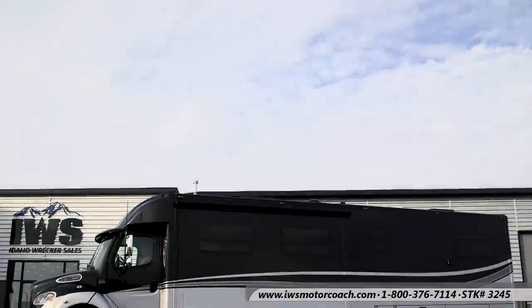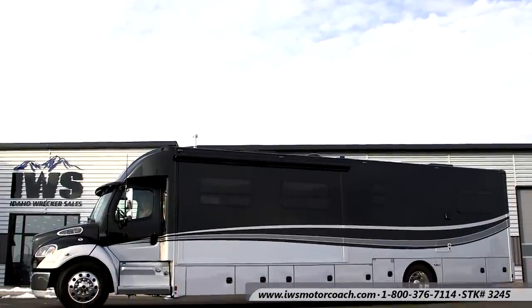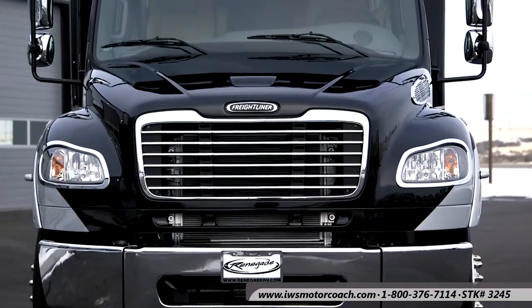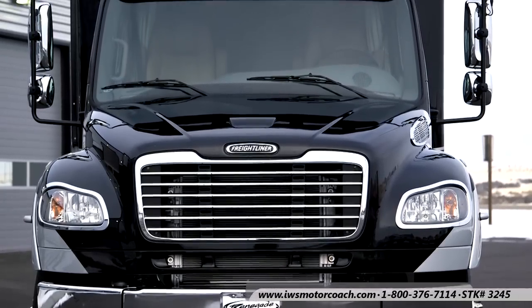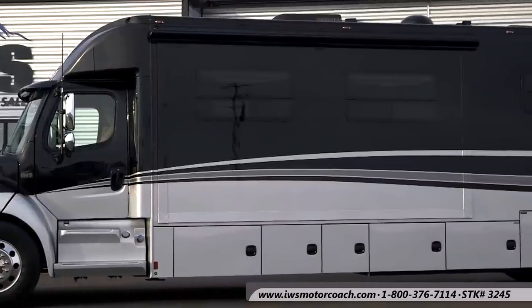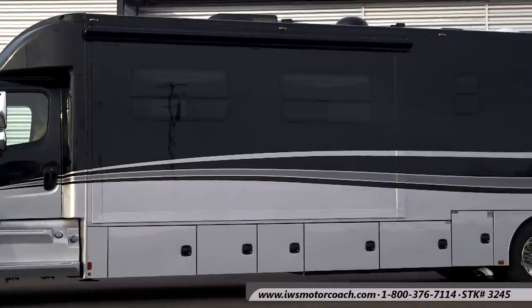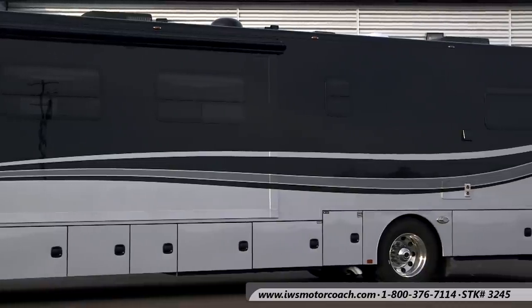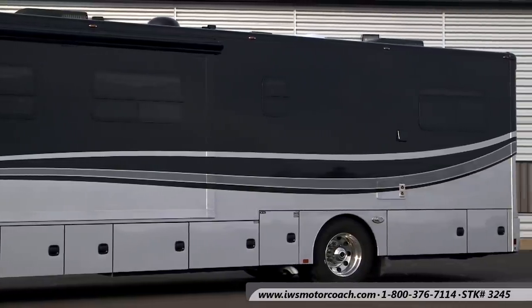Hi, and welcome back to IWS Motor Coaches. In this video, we're going to take a step-by-step tour through the Renegade Explorer bunkhouse model of motor coach. No matter which floor plan you choose in the Explorer series, the construction is going to be very similar to what you see here. The difference would be in the length of the coach and then in the floor plans.